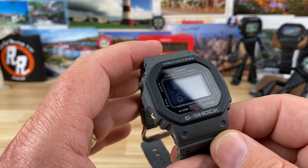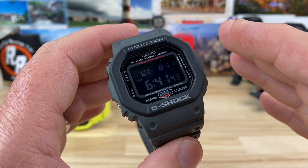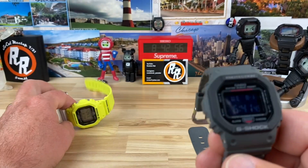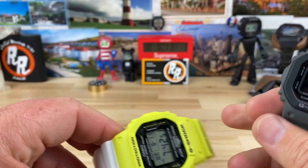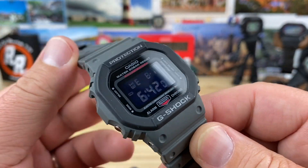You can still pick these up — they're $110. It's using the base module 3229, so non-solar, no multi-band 6, no Bluetooth or anything like that. It's a base module that you'll see in a lot of special edition ones, like the high-vis one I have here, and I think it's even in the Budweiser one and the Initial D one that I have.